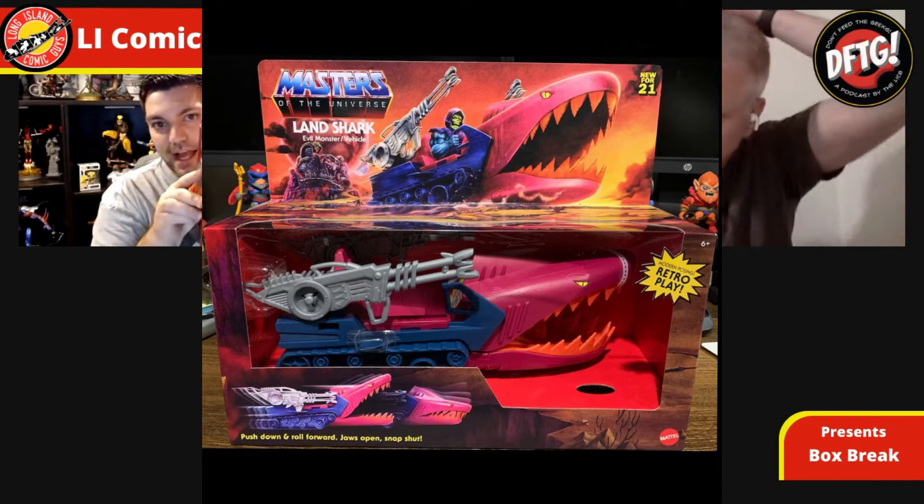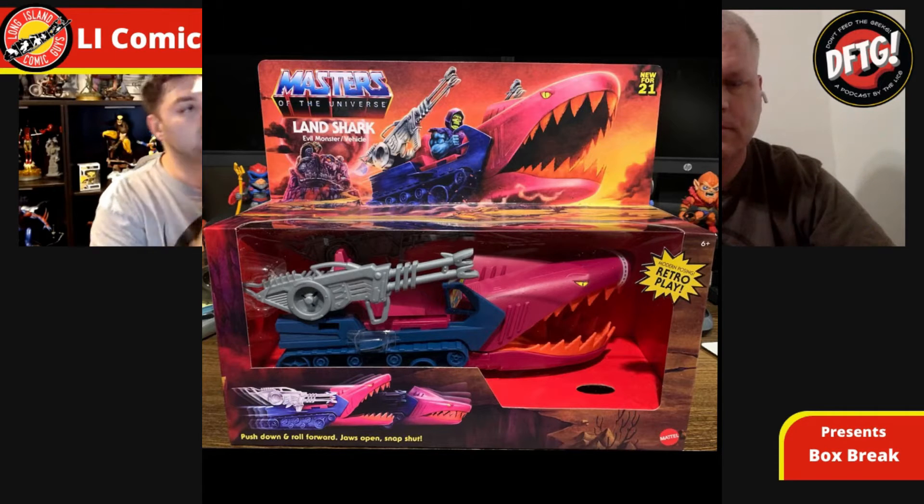Next up — I'll be honest, I know what two of the remaining boxes are but not the third. For those who follow us regularly, you'll know I get a lot of Masters of the Universe stuff. I got this from Entertainment Earth — it's the Land Shark, one of the vehicles from the Origins line. It's the 2021 vehicle. They're supposed to be doing Castle Grayskull too but it's just too big. It's one of Skeletor's vehicles and I'm looking to collect the whole set.